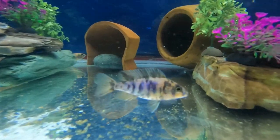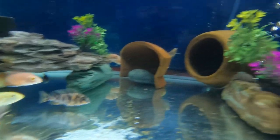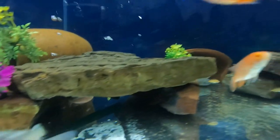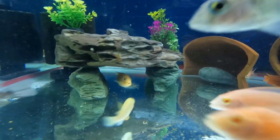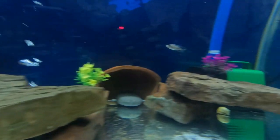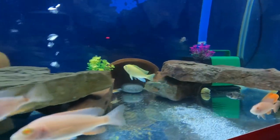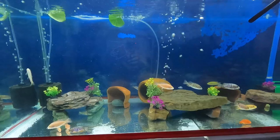Right now you can already see some of the dominant males — the ones with the brightest colors are the male peacock cichlids.